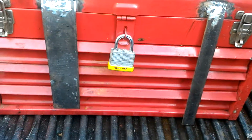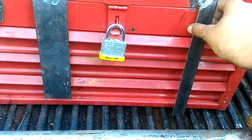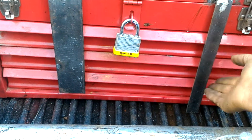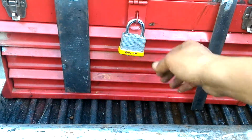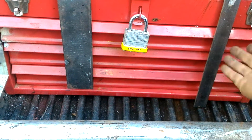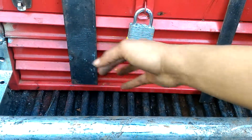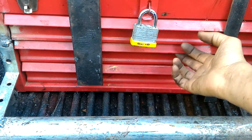I mean it's ghetto, but it works and it does its job. It's pretty damn sturdy. It's so that the drawers don't come out while I'm driving. This is just pieces of scrap, some drop steel that I had laying around. I went ahead and welded that up real quick just to keep the drawers from coming out.